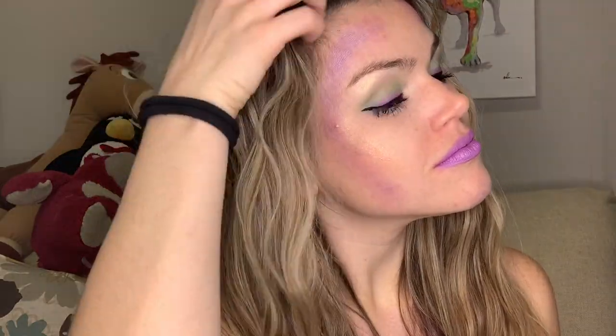Then I just popped in these little starfish clips that I got off of Amazon, and there we go! That is it for the video. Thank you so much for sticking that one out with me. If you haven't already, please subscribe to my channel, and I will see you guys next time. Bye!